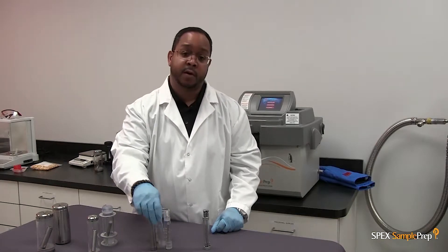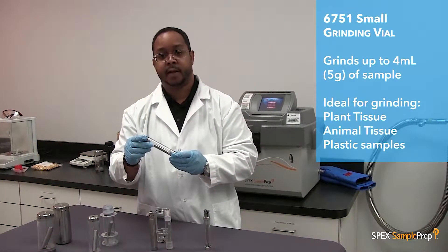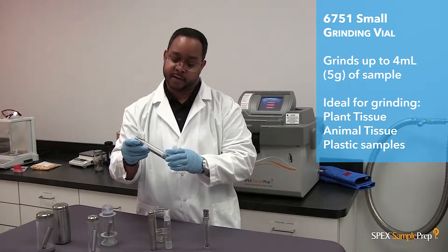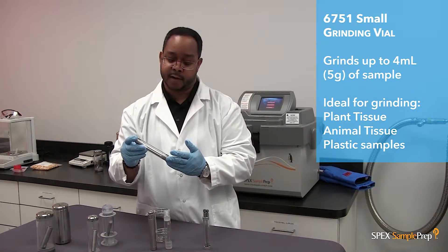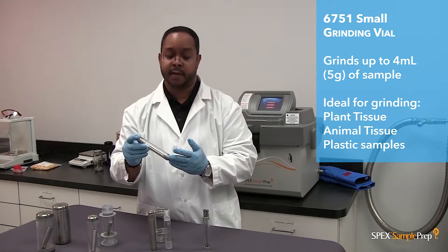This is our small grinding vial set. It has a capacity of 4 mLs or 5 grams. It consists of a steel impactor, two steel end plugs, and a polycarbonate cylinder. This is used for a lower volume of grinding, plastics, tissue samples, and plant material.